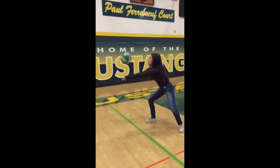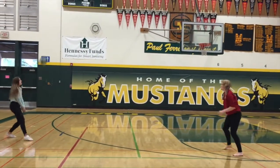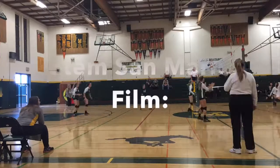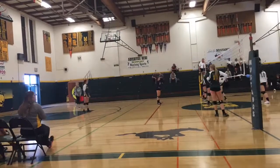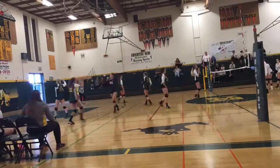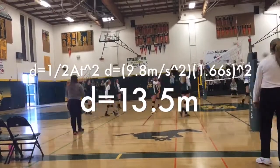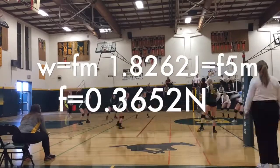Our main focus for the Physics of Volleyball is to pass. The velocity of the ball from the passer to the setter is 3.012 meters per second. The velocity of your arm when you pass the ball is 4 meters per second. The elastic collision between your arm and the ball is 7.012 meters per second. The horizontal and vertical velocity of the ball is 4.95 meters per second. The ball goes 13.5 meters in the air. The work your arm does is 1.8262 joules. The force of your arm on the ball is 0.3652 newtons.